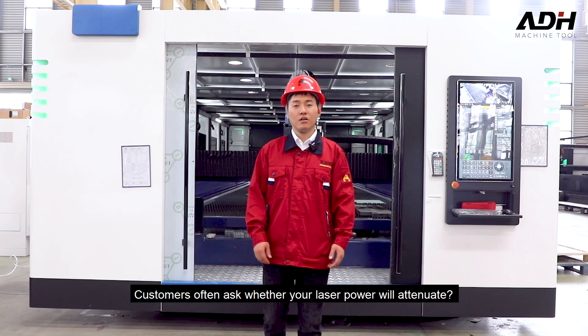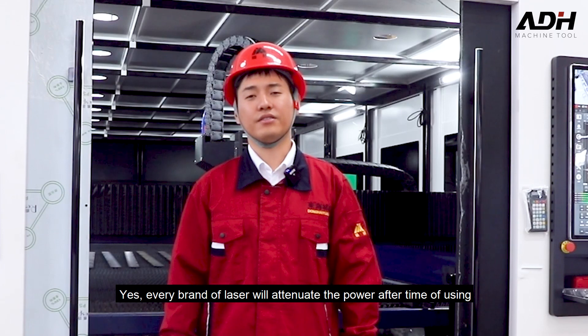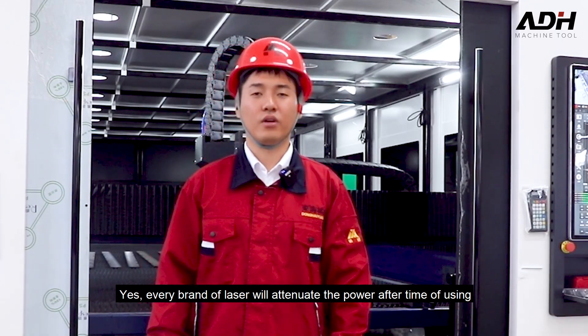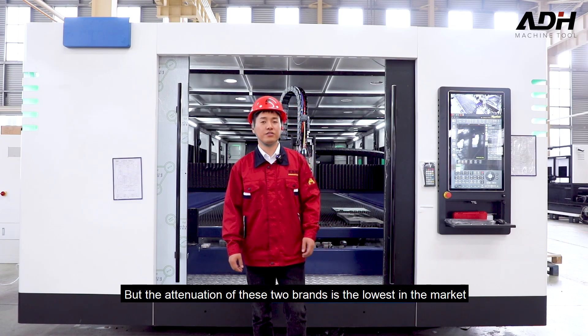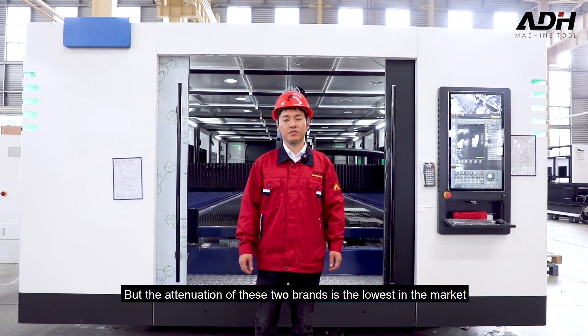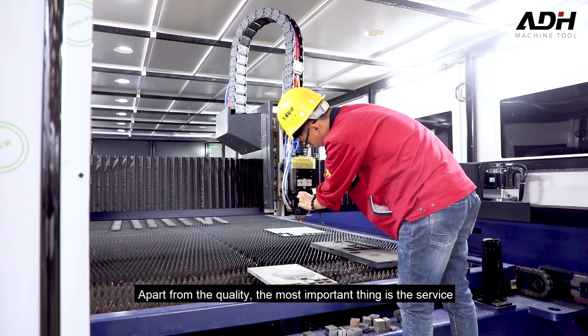Customers often ask whether laser power will attenuate. Yes, every brand of laser will attenuate power after time of use. The attenuation of these two brands is the lowest in the market. Apart from quality, the most important thing is service.